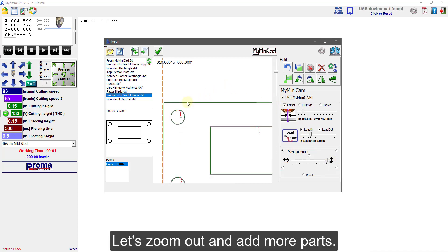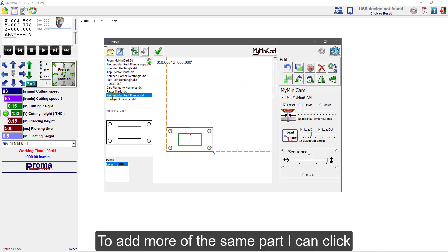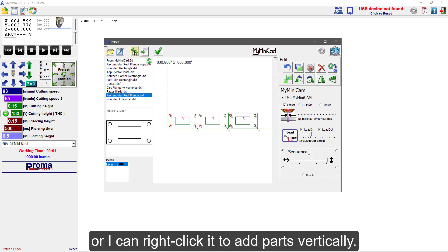Let's zoom out and add more parts. At any point I can hit Undo or Ctrl+Z to undo my actions. To add more of the same part, I can click this icon with the green plus sign — the load additional file icon — to add more parts horizontally. Or I can right-click it to add parts vertically.